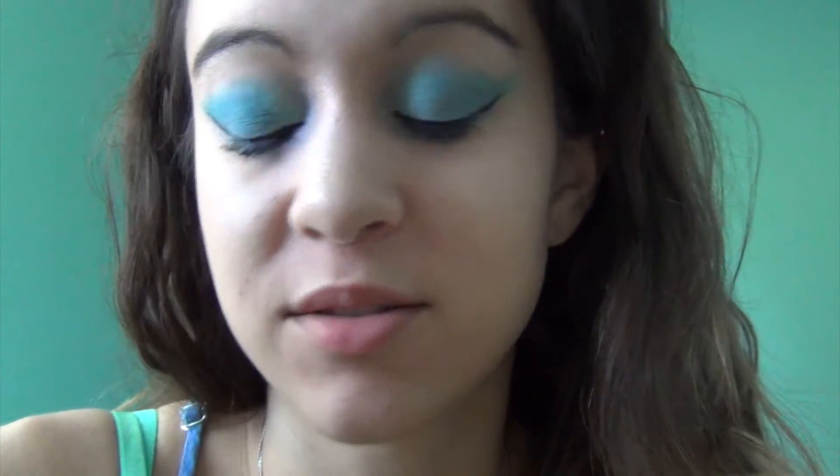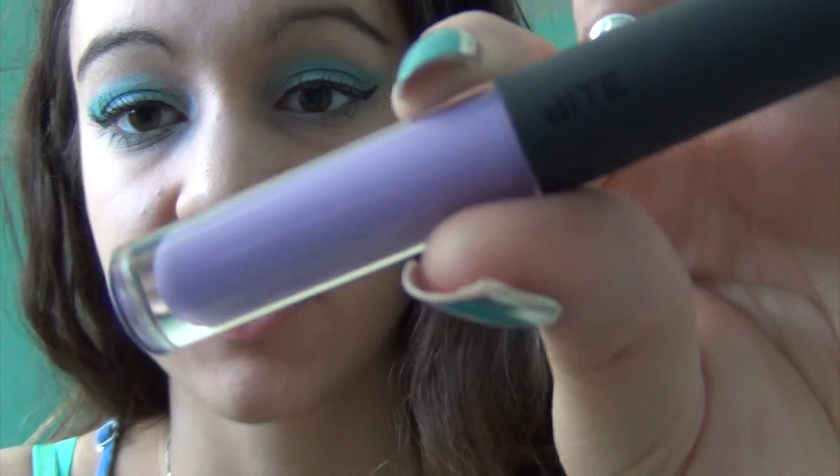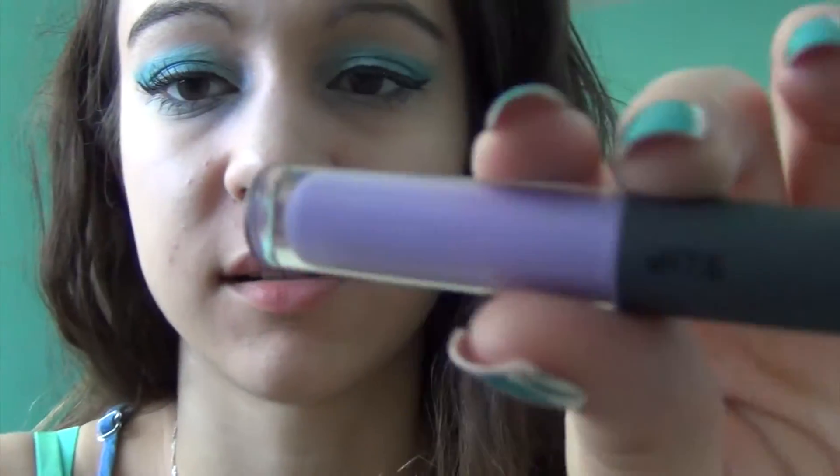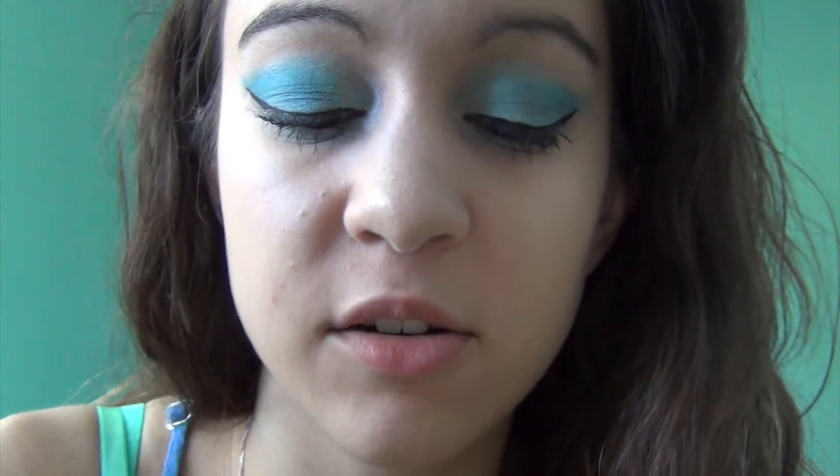And finally, just to add a bit of a mermaid-esque, ocean-y vibe to this makeup look, I'm going to be using the Bite lip gloss in number 4. This one is from the Watercolour Lip Gloss Gallery collection, and it's kind of a light lavender purple-y colour. I'm just going to apply that across my lips.